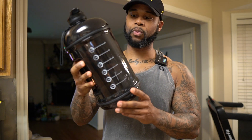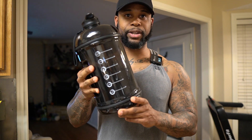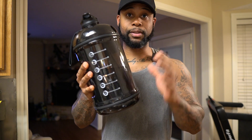This right here is the Hydro Gallon water bottle. I am into fitness and I take my hydration very seriously, which is why I purchased this. I'm always trying to get my water in and I absolutely love this water bottle.